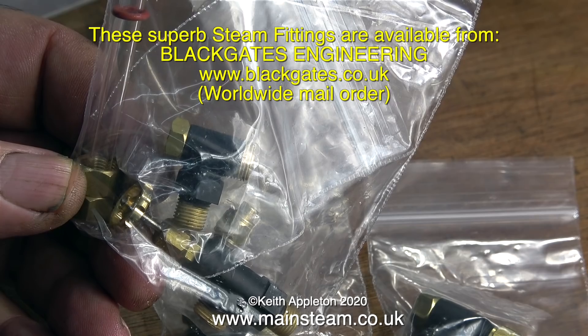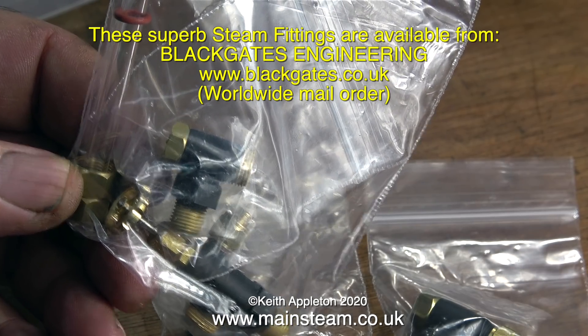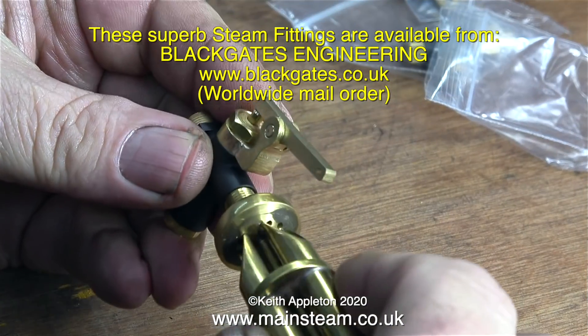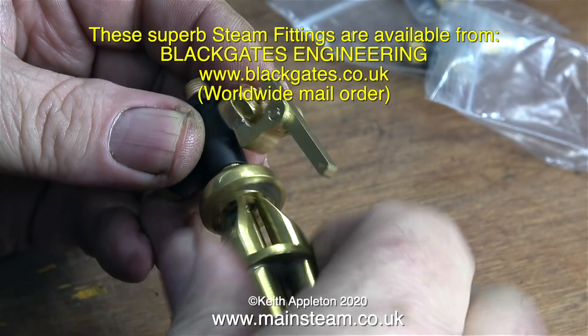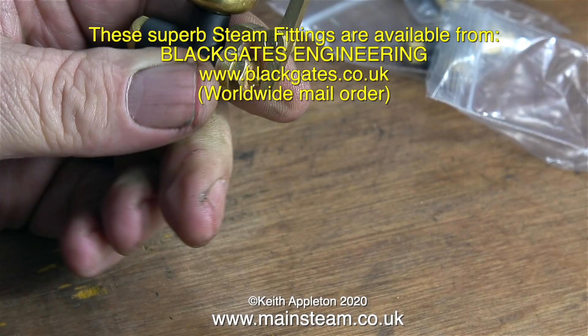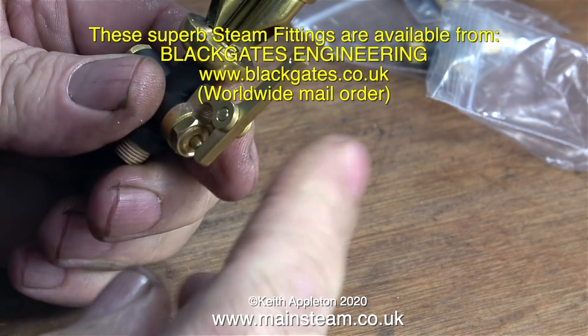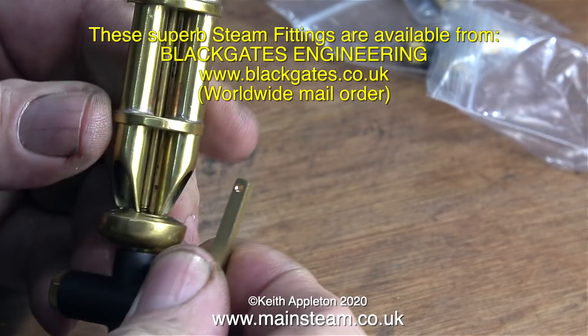This is a 5/16ths by 32 threads per inch water gauge, hopefully going to be for the metre-gauge locomotive. And this wondrous thing is a whistle valve - these are really well made. It's a whistle valve for this type of whistle, or any other whistle if you use a union adapter. The action of operation is very positive, and these type of valves pass quite a lot more steam than the smaller ones.